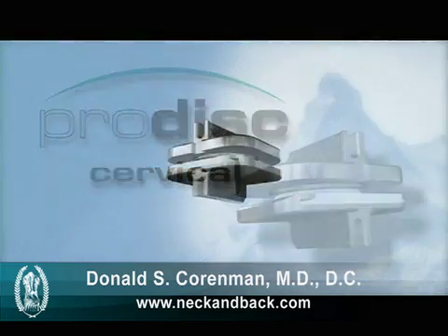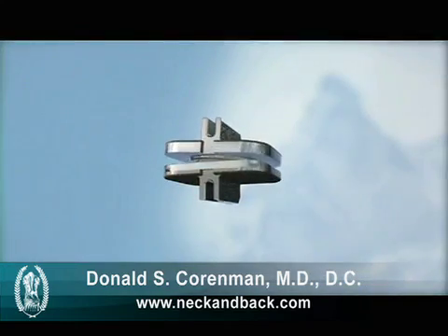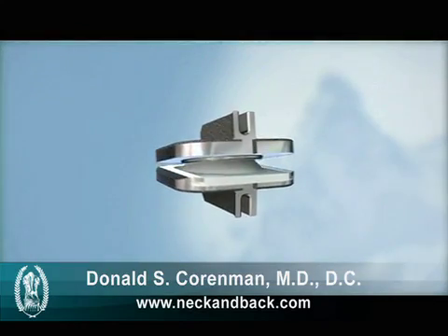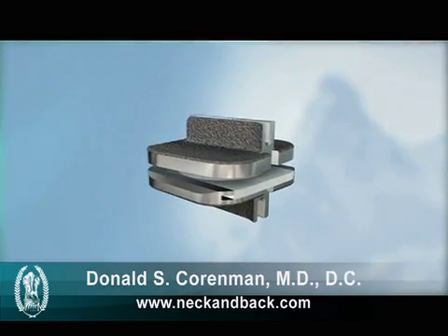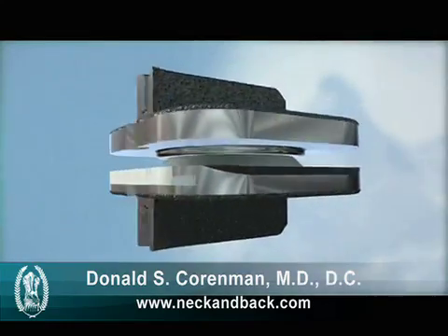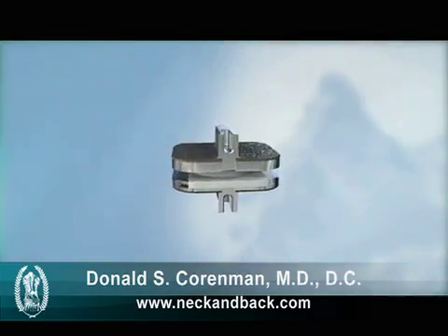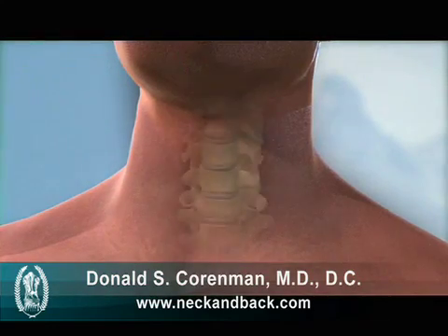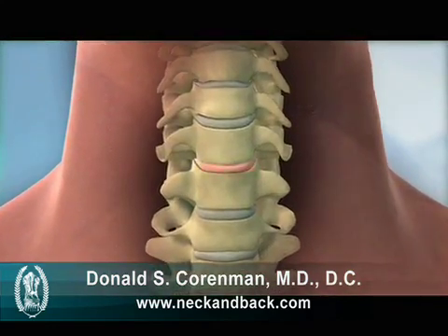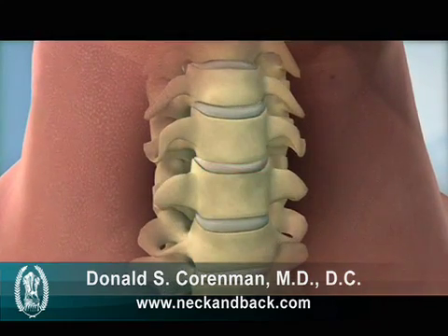The ProDiscC Total Disc Replacement from Synthes Spine is an FDA-approved spinal implant intended to reconstruct a diseased intervertebral disc in the cervical spine. The ProDiscC is indicated for patients suffering from intractable symptomatic cervical disc disease, or SCDD, at one level between C3 and C7.